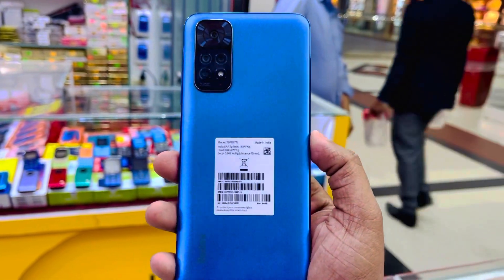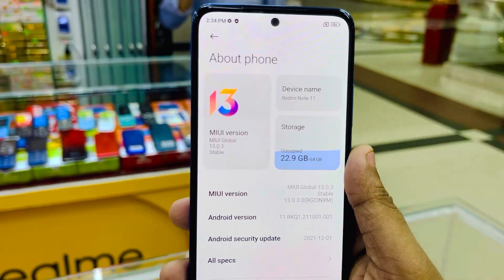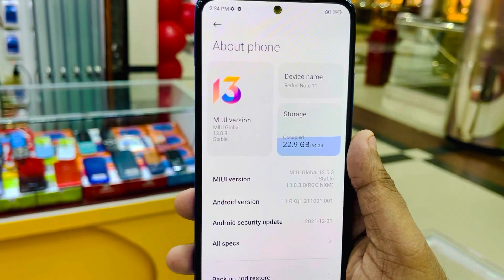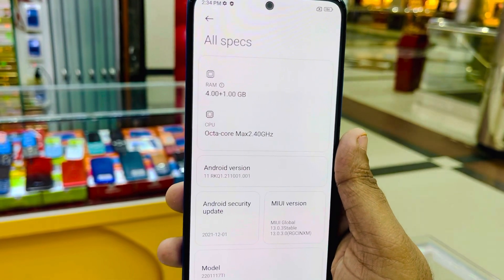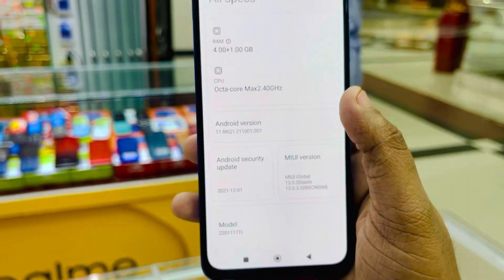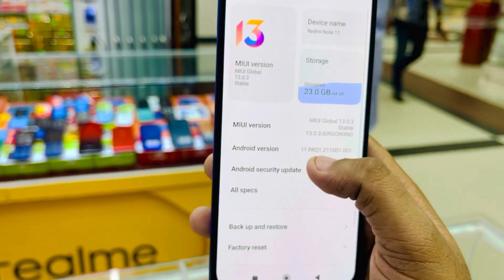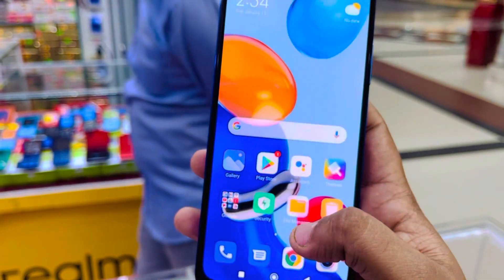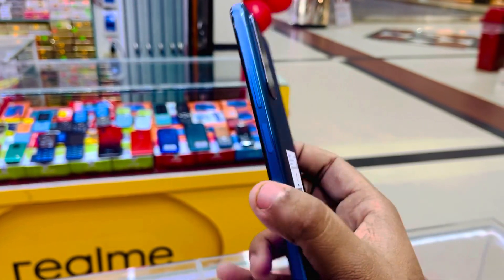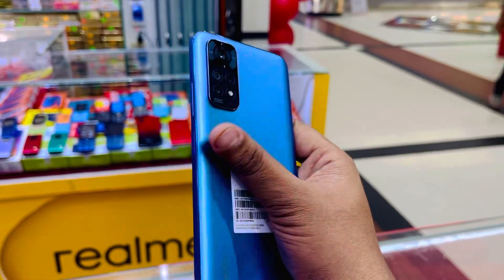MIUI version 13 is the best. There are 4GB variants available — 4GB RAM and 64GB storage. The CPU is clocked at max 2.4GHz, RAM is 4GB, and Virtual RAM is 1GB expandable, giving more than 5GB effective RAM. This phone runs Android 11, and the UI is MIUI 12. The Note 11 is the best in its class. The in-hand feel is good with a plastic frame.